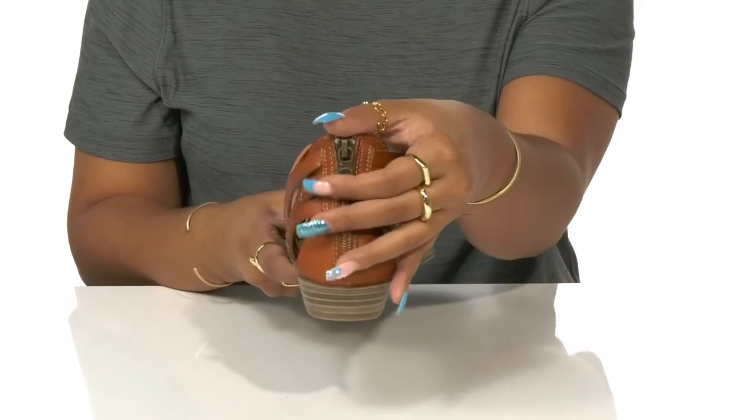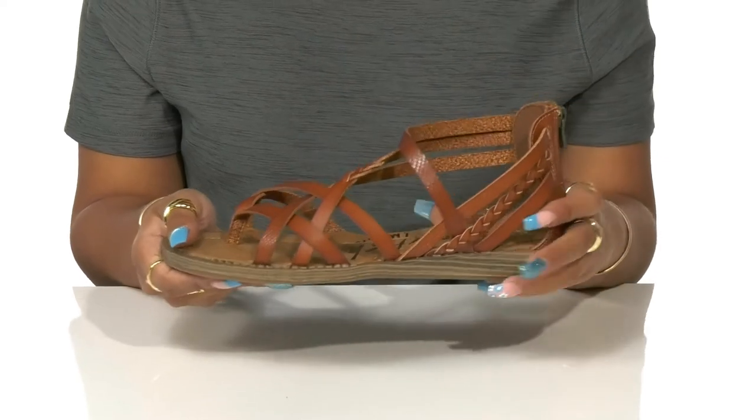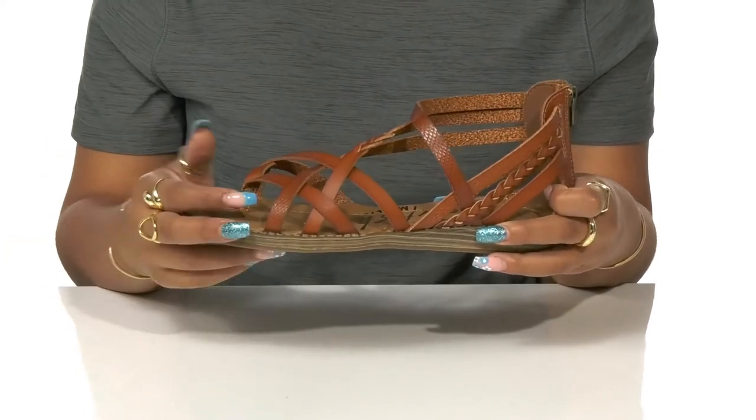You'll find a convenient zipper closure at the back that will allow you to easily slip into this shoe, and it'll keep you cool all summer long with its open design.